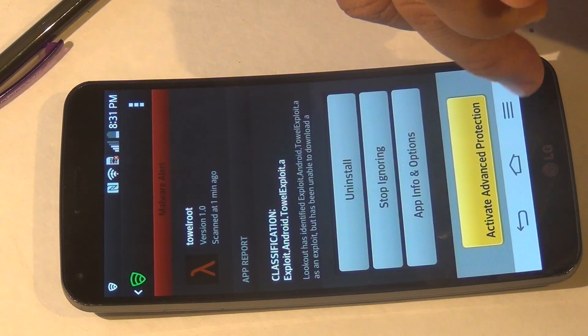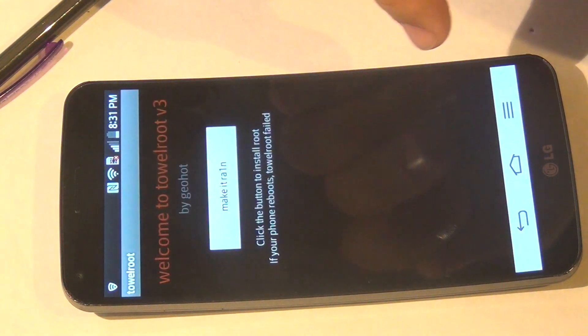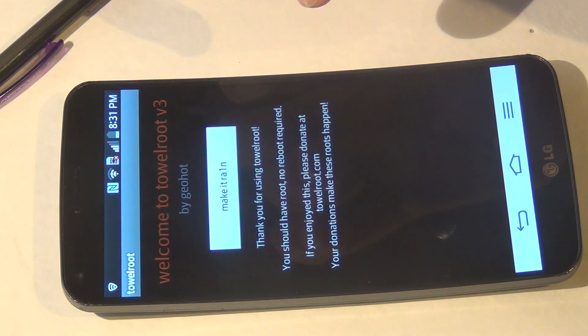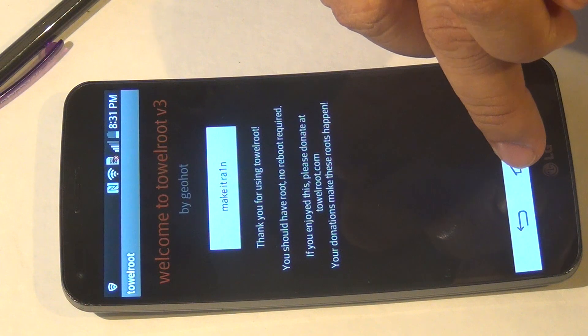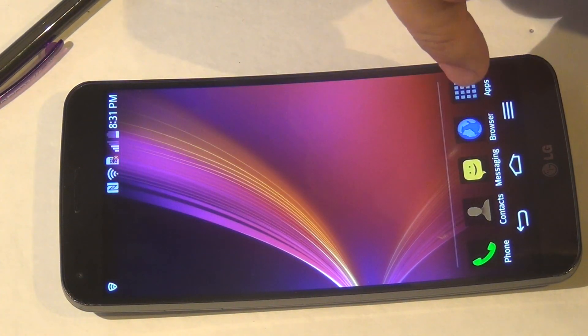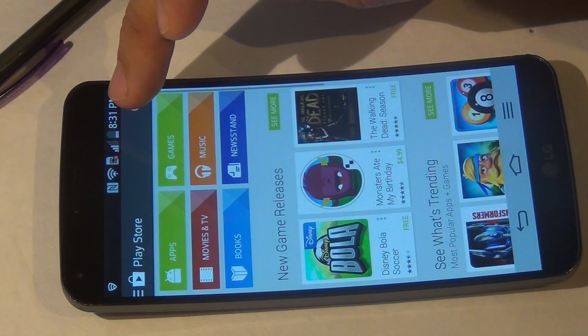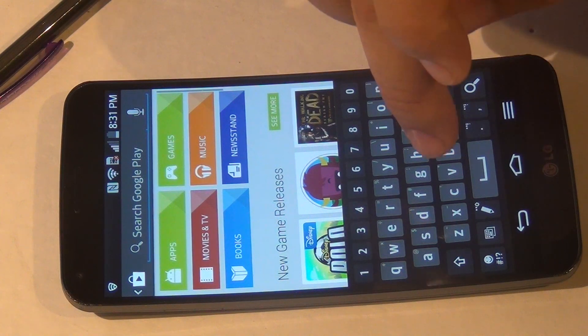Hit Make It Rain. Okay, you can close that. Now you need to go to your Play Store and download SuperUser.